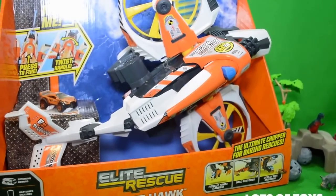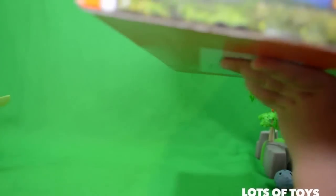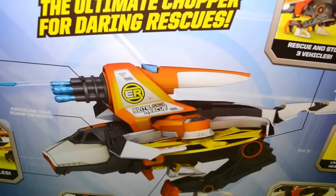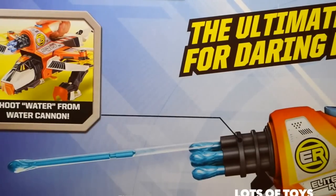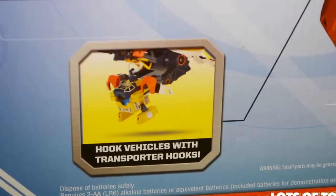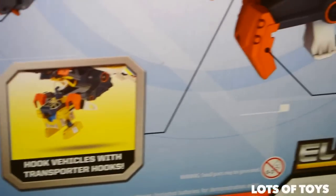So let's go ahead and take a look at the back of this. Let's turn this big thing around. The ultimate chopper for daring rescues. Shoot water from the water cannon - it has a swiveling head. Hook vehicles with transporter hooks, right at the bottom here.